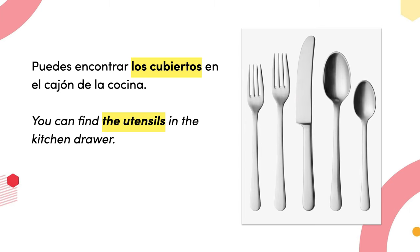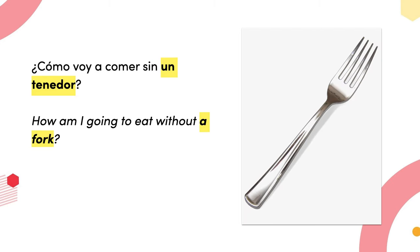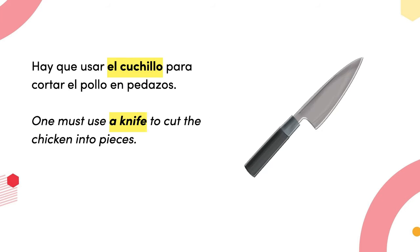From this point on everything is going to be in Spanish. You can find the utensils in the kitchen drawer. Necesito una cuchara para la sopa — I need a spoon for the soup.